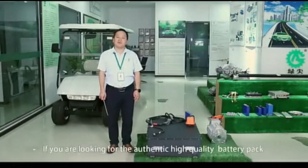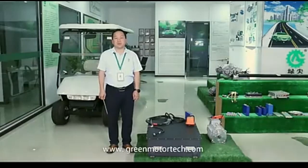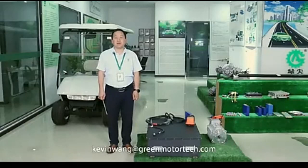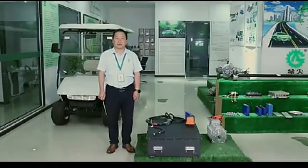If you are looking for an authentic high-quality battery pack at an affordable price, please visit our website at www.greenmototech.com, or you can also send an email to KevinWang at greenmototech.com. We wish you to be our long-term business partner. Thank you.